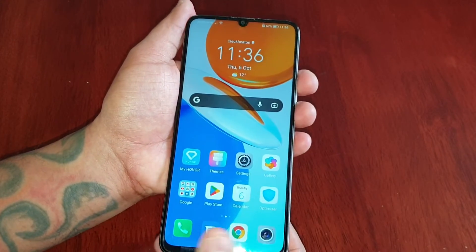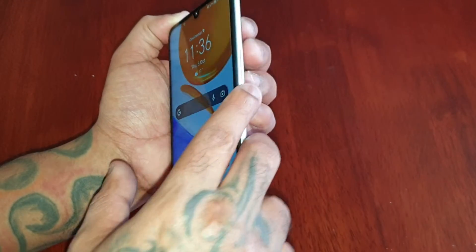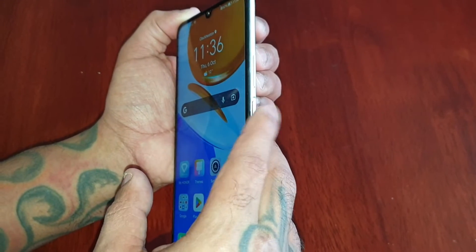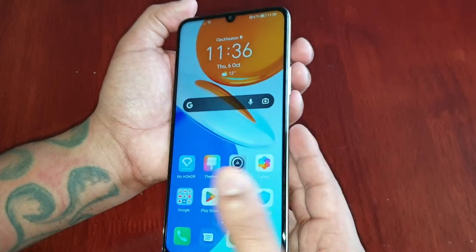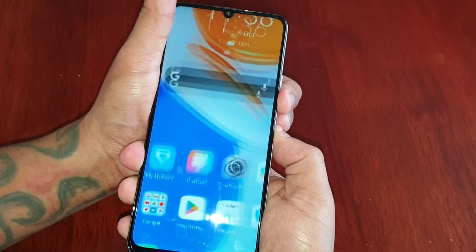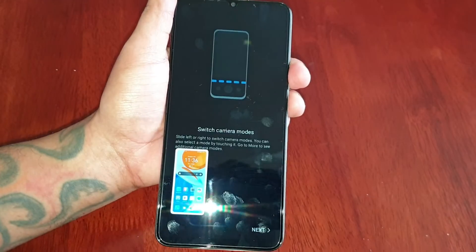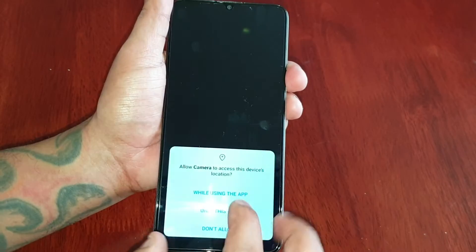That's how you take a screenshot — once again just press the volume down button on the side and the fingerprint reader which is also the power button. You can even take a selfie screenshot.